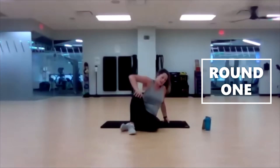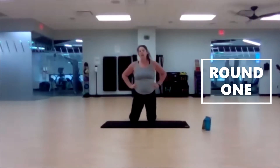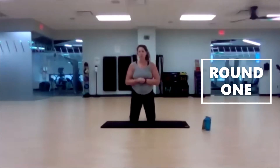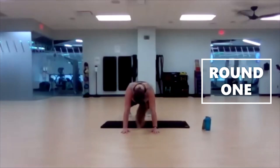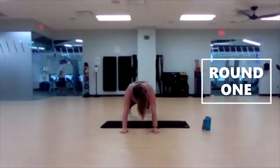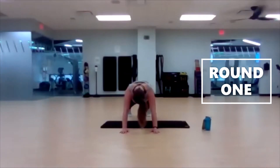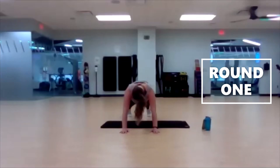Let's flip it over for a plank. So excited to join you. High plank or low plank, or if you want to do plank-ups and transition from high to low, you do you. Three, two, one, let's plank. Ten seconds left. Three, two, one.